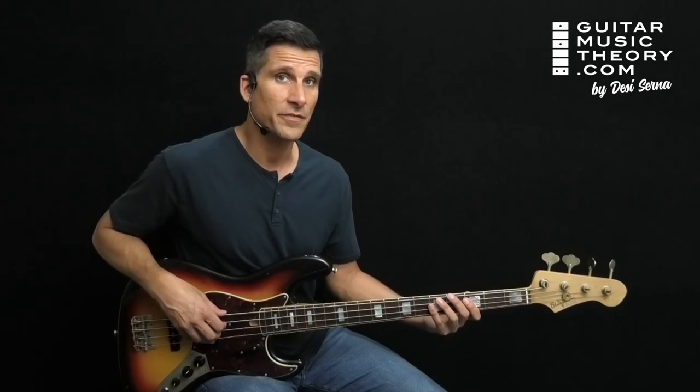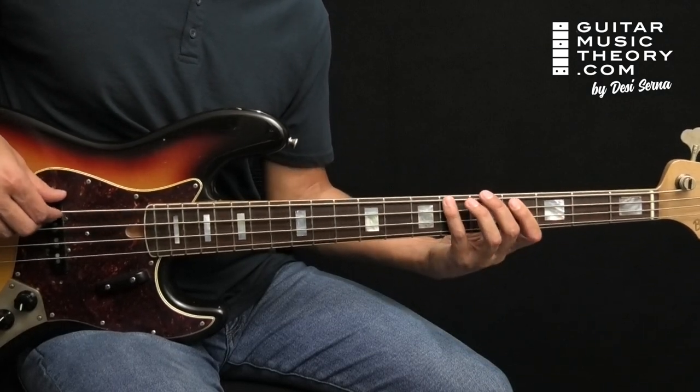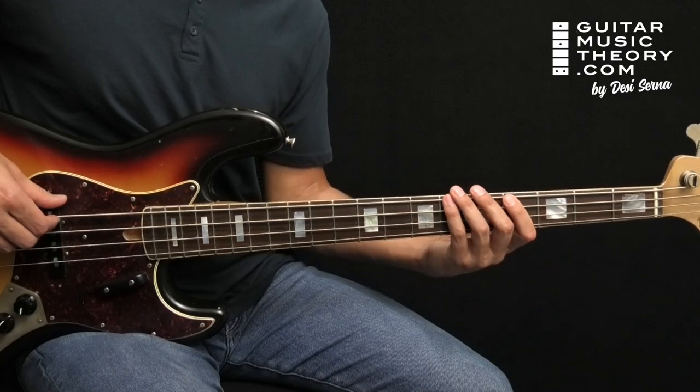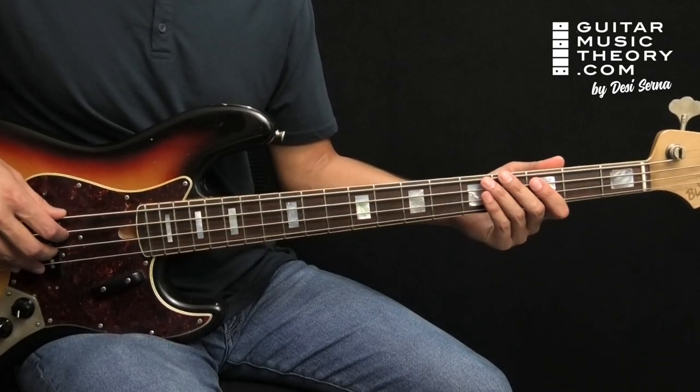The music is in the key of E flat and the chord changes are C, B flat, E flat, and A flat. That's six, five, one, four if you're familiar with the number system.